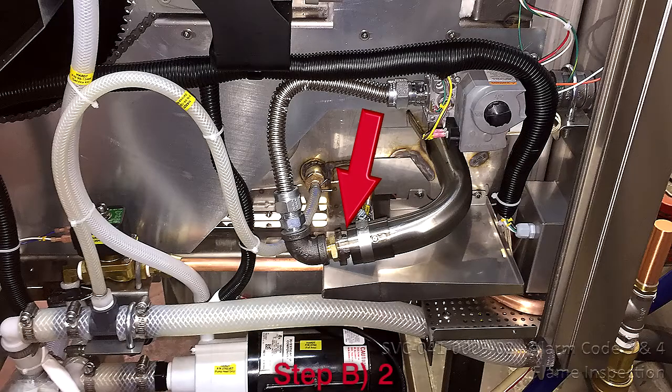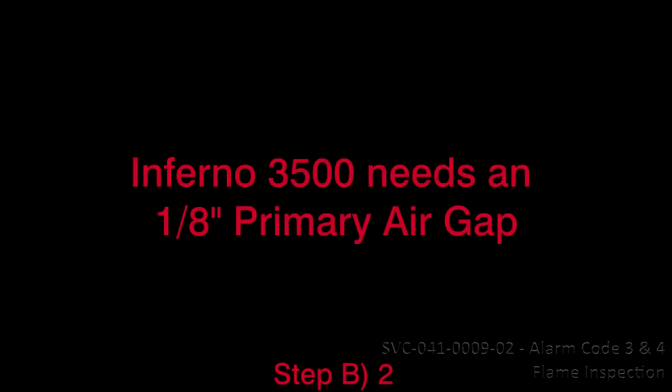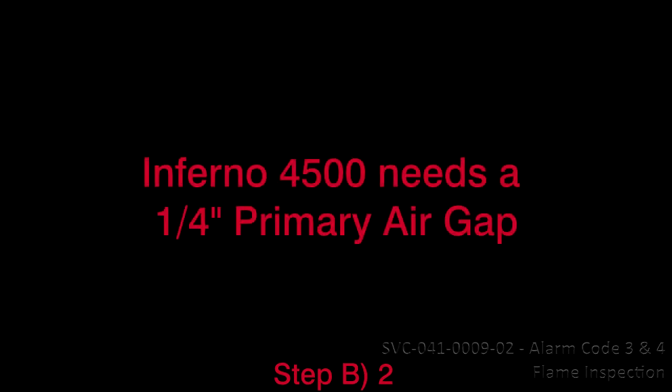Step 1: Verify the primary air gap of the burner. Inferno 3500 is 1/8 inch; Inferno GC is 1/4 inch; Inferno 4500 is 1/4 inch.